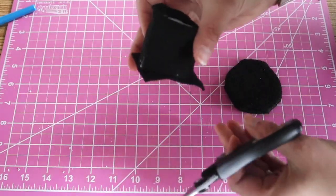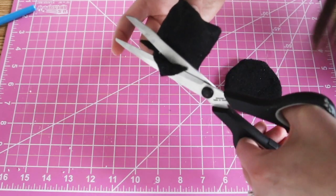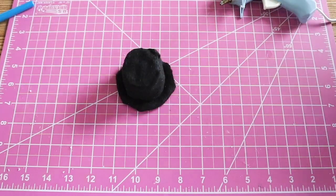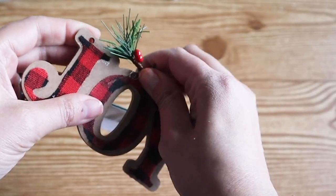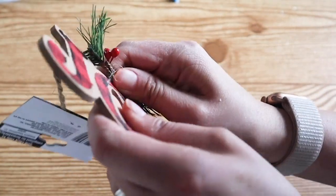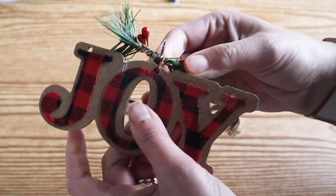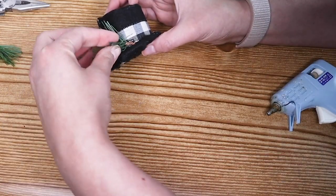I snipped away any rough edges and then I attached the two pieces together. I found this joy ornament at Dollar Tree and I thought the small little piece of garland on top would be a really good size to finish off the snowman's hat. I added some ribbon and then attached the garland.